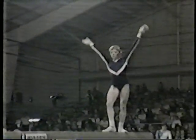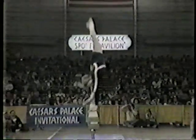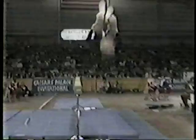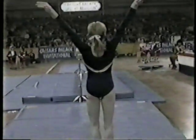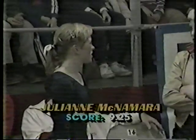Julianne McNamara — back layout, flawless — but here comes that dismount. She over-rotates it and lands on her hands. Here's the score for Julianne McNamara: 9.25. That's a shame — 9.25 for Julianne McNamara.